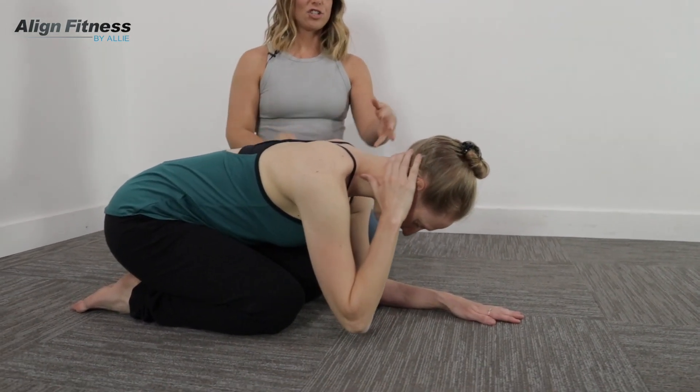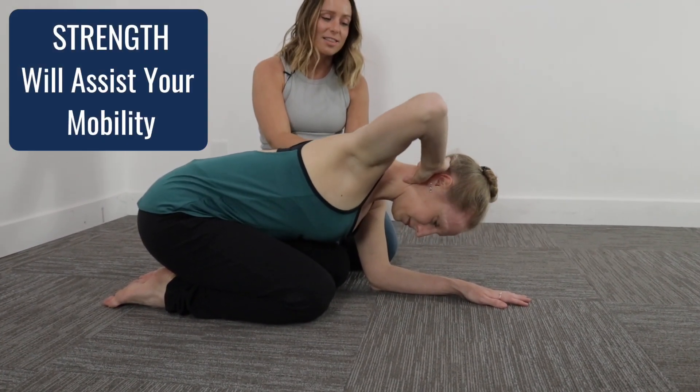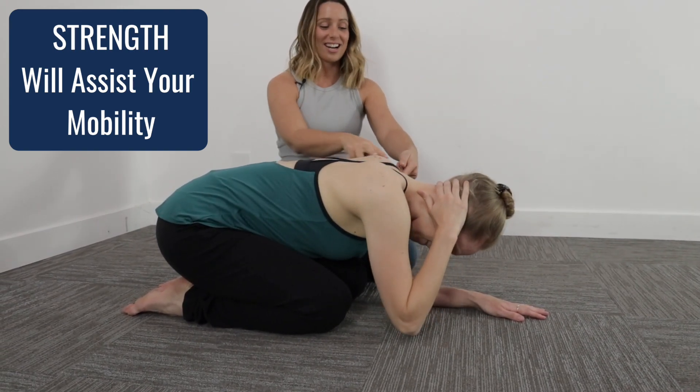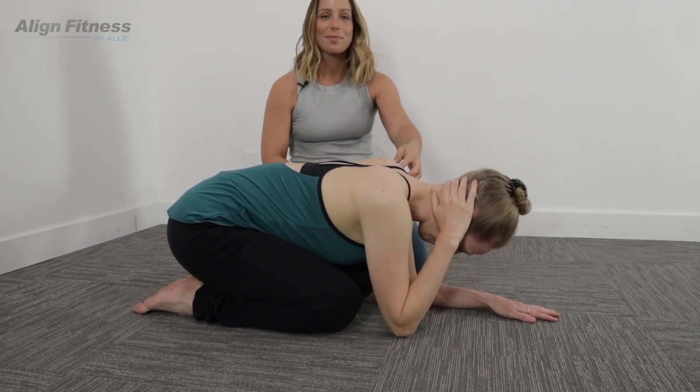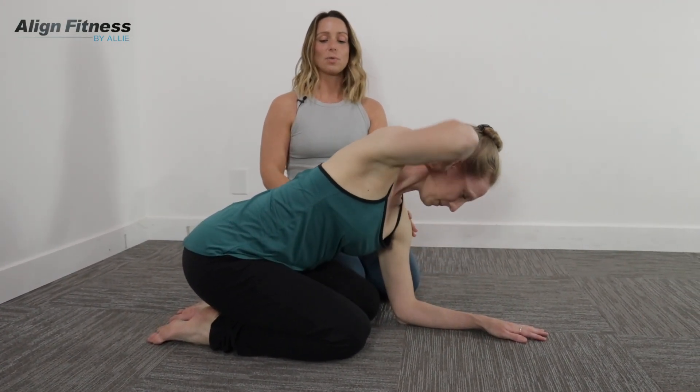Look what happens if she loses the tension when she's pushing through the floor. If she sinks in this shoulder, we can't go very far. It's sinking in here — it's kind of painful through the back and top of the shoulder. The push through the floor is really important as we go through this.